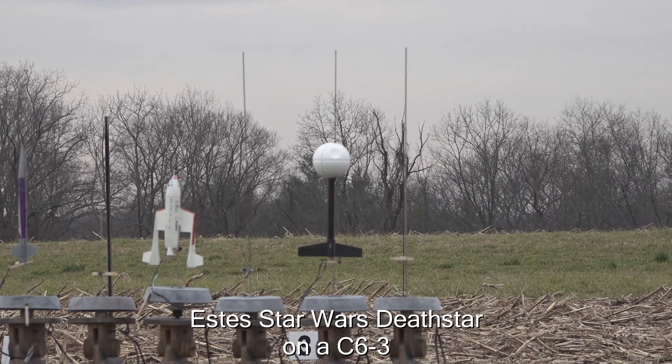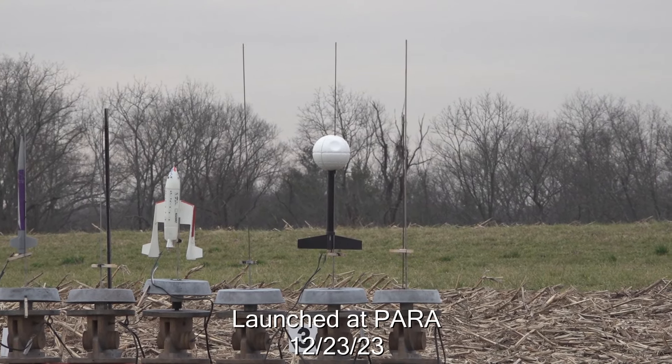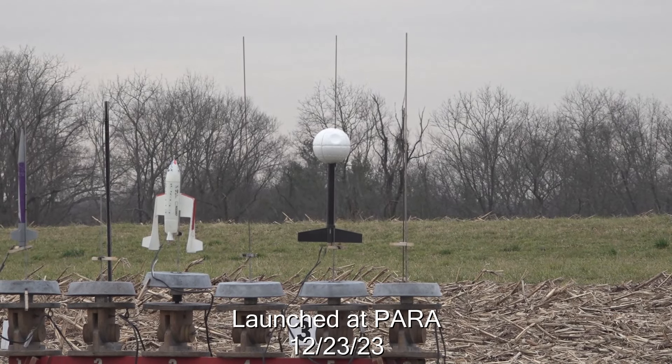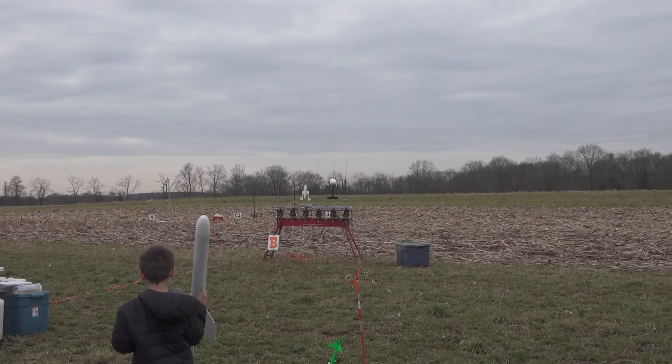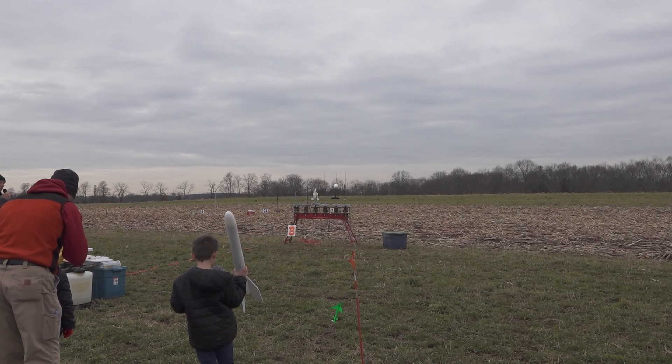Alright, this here is the Death Star. Right up to the line. And that's his kit on the C6-3. Watch her. This is pretty cool the way this thing will cover. Nobody's ever seen it.